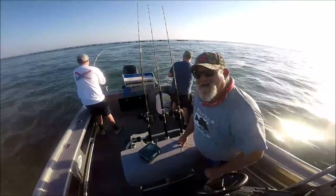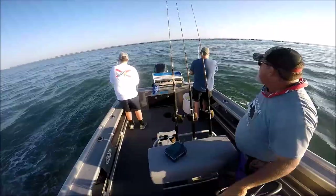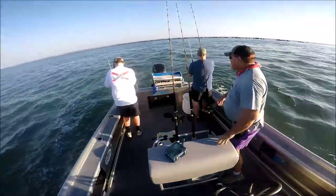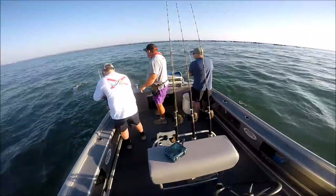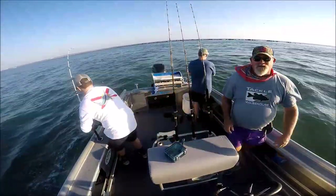All righty folks, we're doing some Spanish mackerel trolling out here. We got ourselves a double header — oh, look at that one. That's a jack. We got a jack on and a bunch of bait.